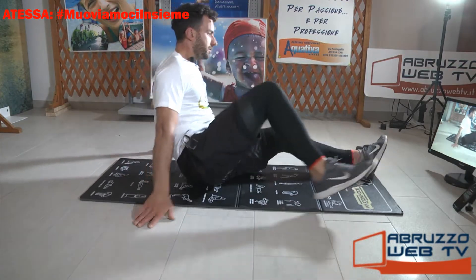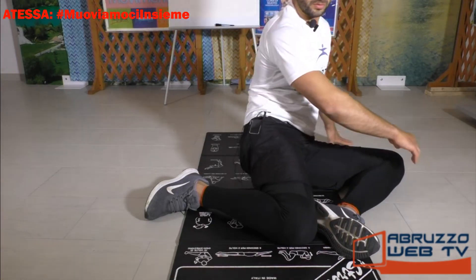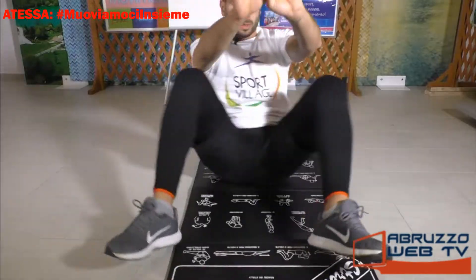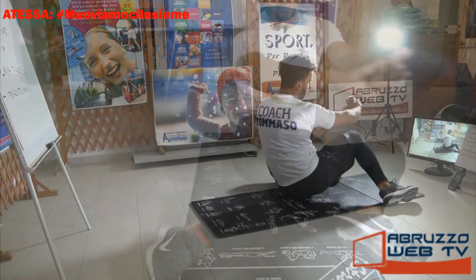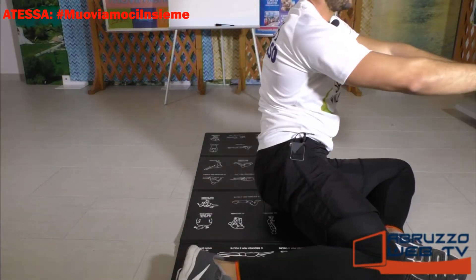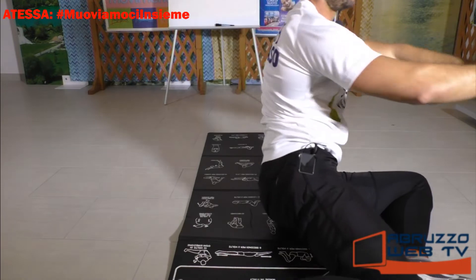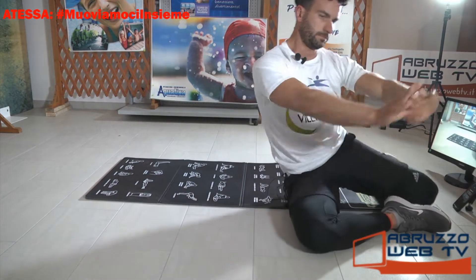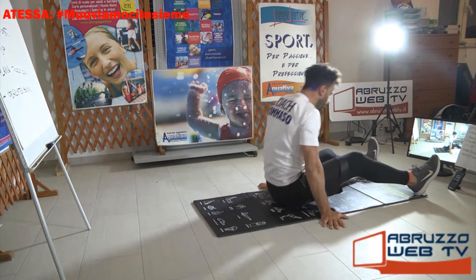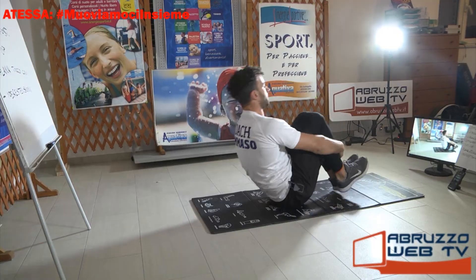Torniamo seduti, un po' di mobilità delle anche. Pieghiamo le gambe, ginocchio destro sulla pianta del piede opposto. Le mani sono sollevate, ruotiamo. Ruotiamo sulle anche, il gluteo. Possibilmente i piedi rimangono attaccati al suolo. L'ultima a sinistra, ritorna.